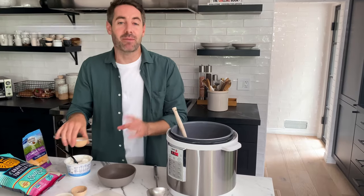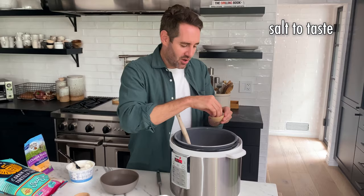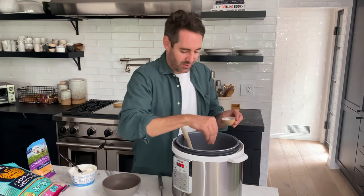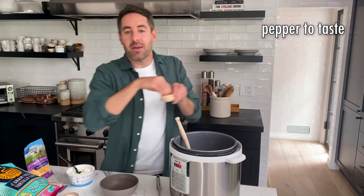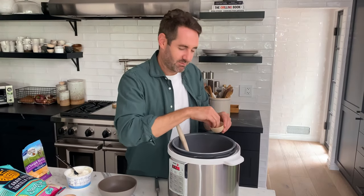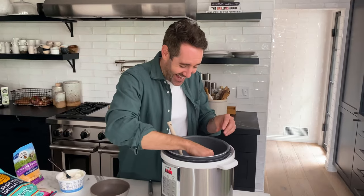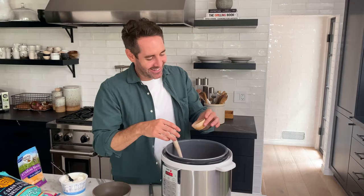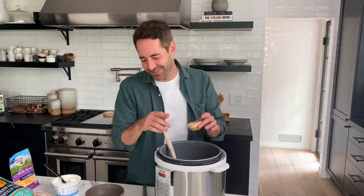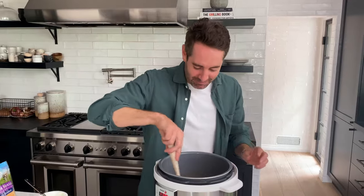A really important step — we've got to salt and pepper to taste. I do about three big pinches of salt. I kind of like my soups a little salty, maybe a fourth pinch. And then maybe a little bit less pepper — probably about two big pinches, maybe three. Three pinches is fine. Okay, let's mix that up.